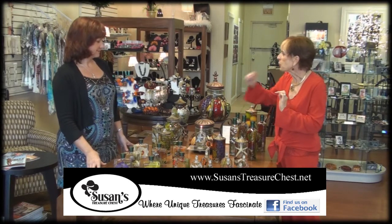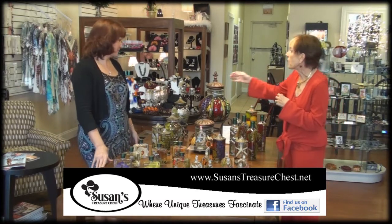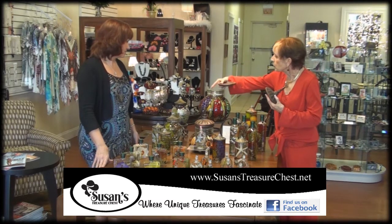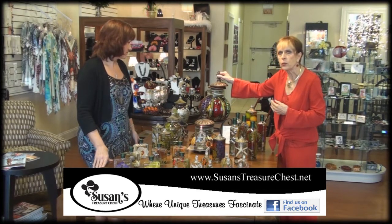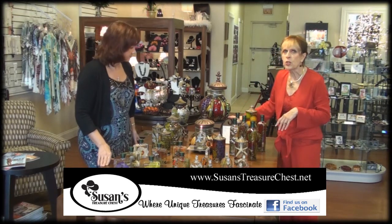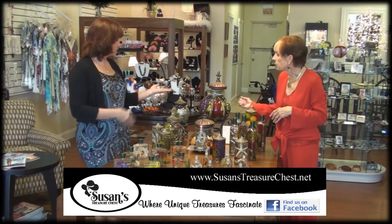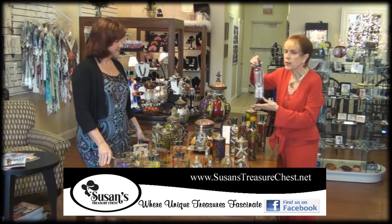This one is what I call the granddaddy of them all. It's absolutely gorgeous — again with three wicks. You take the top off, put this on, and you can either burn it or not. It also comes with a stand, which is a nice added feature because it makes a real statement on the table. It truly is a work of art.